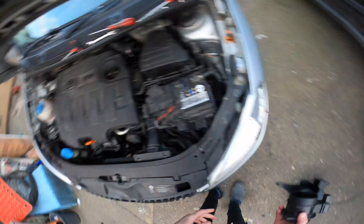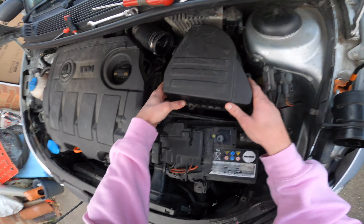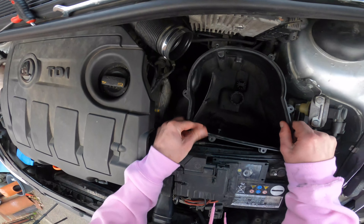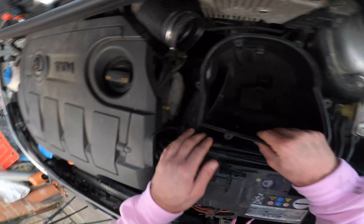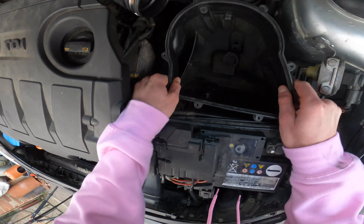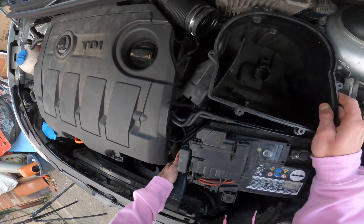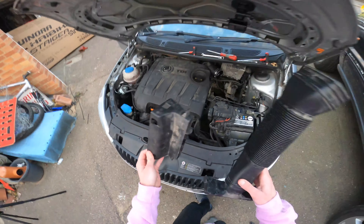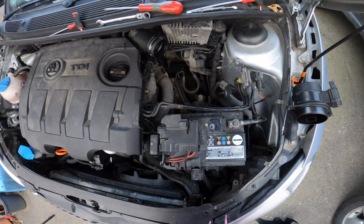Then actually remove this MAF sensor block here, which we're gonna need — that can just live there for now. I've already undone all the bolts needed to take all this off, so it doesn't take ages. I'm just going to take this top half off — there's your original air filter. Then you'd undo loads of bolts, but I've already done that, so we're gonna get this cold air feeding pipe out. You need to yank it — ow, that hurts — but we've popped that off. That's the bottom half of the stock air box.